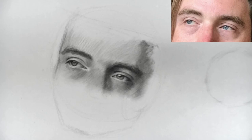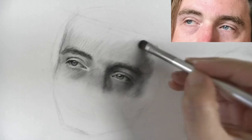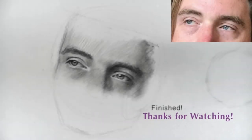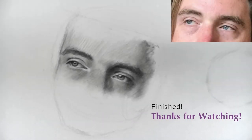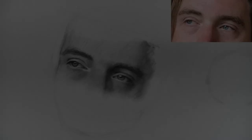I think we can call it done. And that is how you draw the eyes with charcoal, graphite, color pencil — anything that you might have handy. That's the end of this lesson. I hope that you not only learned a lot but also enjoyed the lesson and the course in general. Thank you for watching and see you next time.